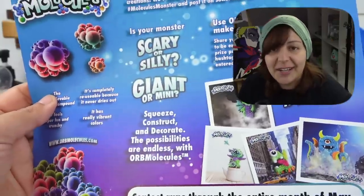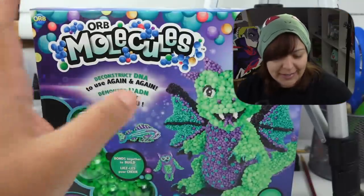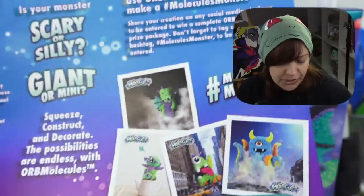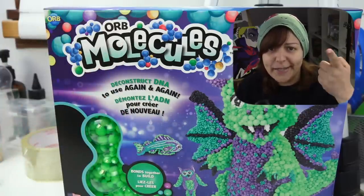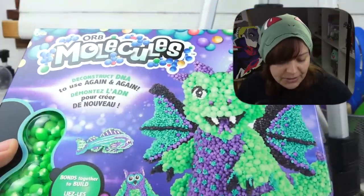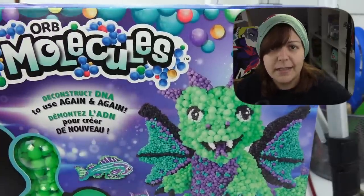The idea behind this challenge is to create a monster with this craft product I've never used before. I have no idea how the orbs are going to feel — they look a little gooey. This monster challenge ended in May. The product was also suggested by you guys to check out, and you were really curious. I have three boxes with different colors, so let's actually create a creature and see overall: is it a good product?